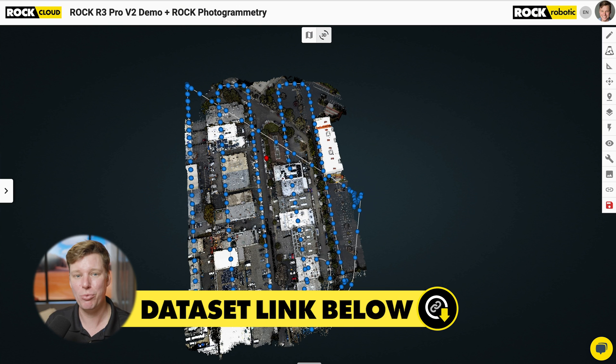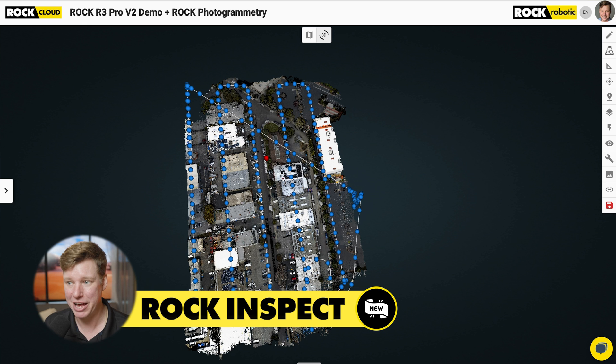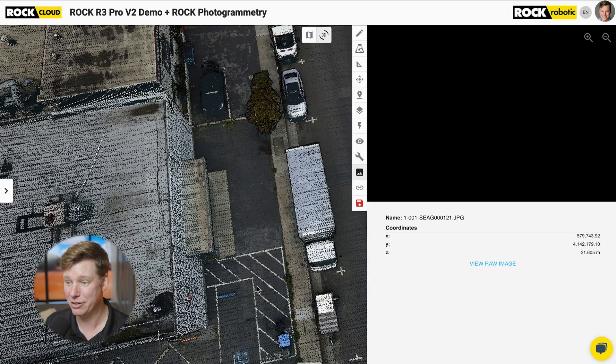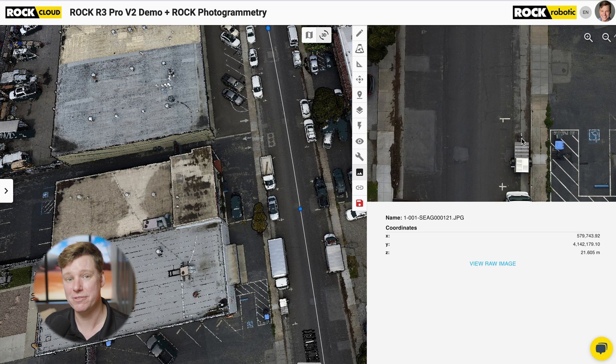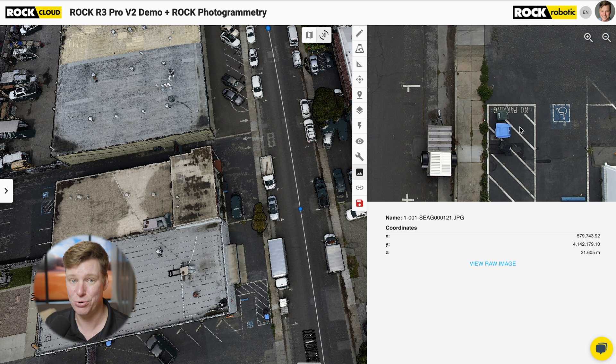Now I've got that data set pulled up, and I'm going to go over six things about the Rock R3 Pro V2 that makes it really awesome — the accuracy and the photogrammetry. Before we get into that, you're seeing a bunch of blue dots in this data set. That's the new Rock Inspect. This tool is going to be pervasive across the entire platform for our SLAM, taking photospheres to do inspection, and even mobile mounts and mobile mapping with Colorize Mobile. You can click on a dot and see the photo, and we're going to build a bunch of functionality to handle photos co-aligned with your LiDAR data for visual inspection.